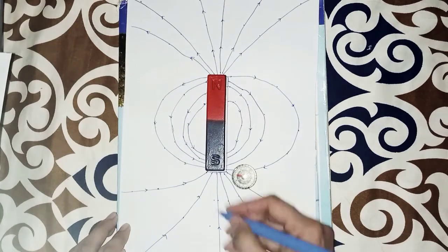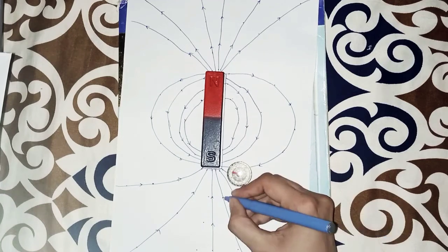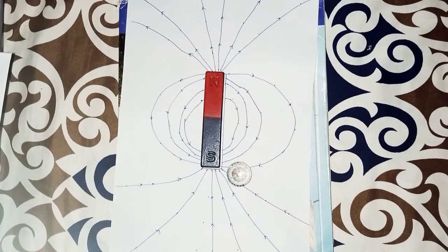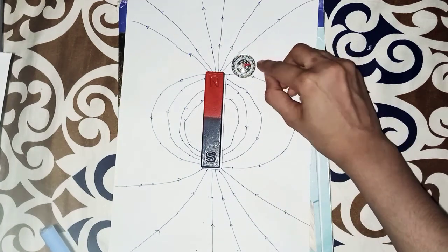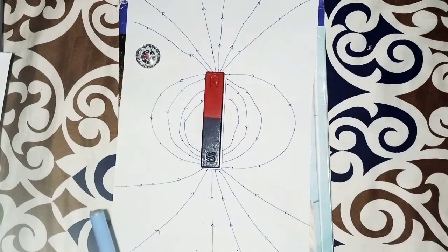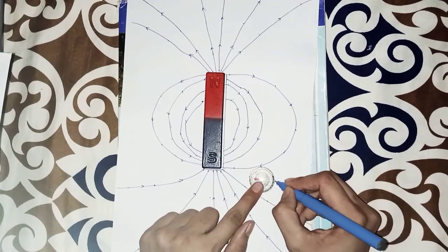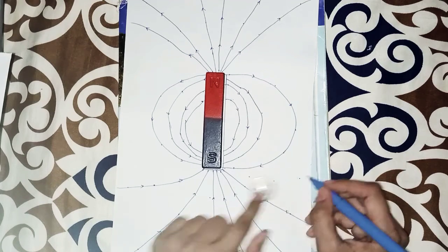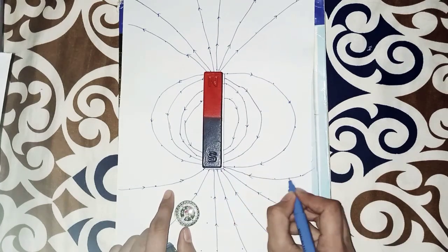Now add arrows on both sides toward the magnet, and again mark all of the points from all sides. Complete all of the bar magnet field map — this is straightforward, but make sure you start from each side carefully and draw the field lines as I have shown.